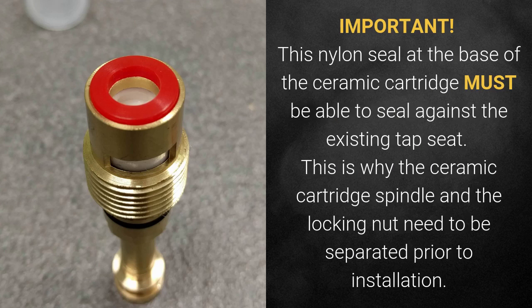Important: the nylon seal at the base of the ceramic cartridge must be able to seal against the existing tap seal. This is why the ceramic cartridge spindle and the locking nut need to be separated prior to installation.